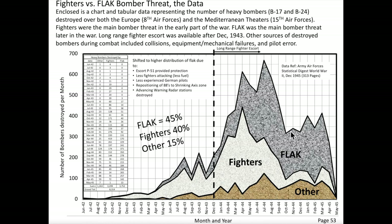This chart graphs the distributions of bombers lost over Nazi-occupied Europe. The x-axis represents the month and year; the y-axis represents the number of U.S. heavy bombers destroyed. Three sources of losses include flak, fighters, and others — where 'others' could include pilot air collisions and landing incidents during combat missions. The trend shows that fighters destroyed more bombers up to May 1944; after May 1944, more bombers were destroyed by flak. The data indicates flak was responsible for 45% of all destroyed bombers, fighters for 40%, and the remaining 15% by other causes.